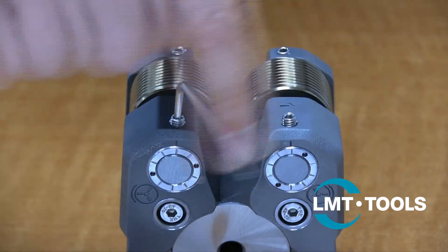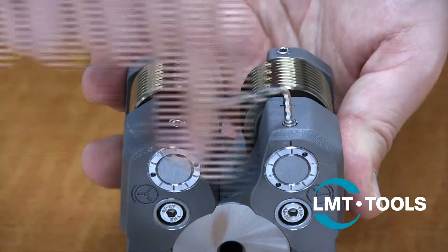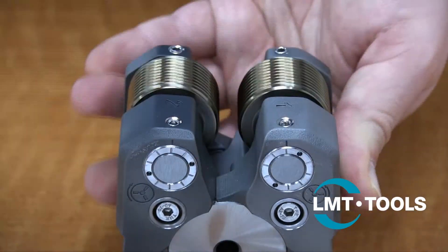This axial allowance will change as the copper wear plate becomes worn. We recommend checking this weekly or monthly depending on usage.